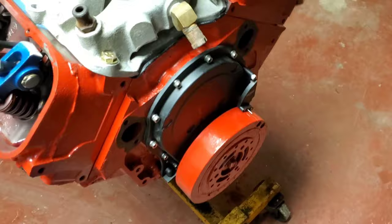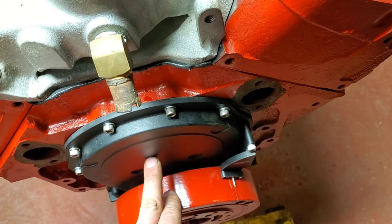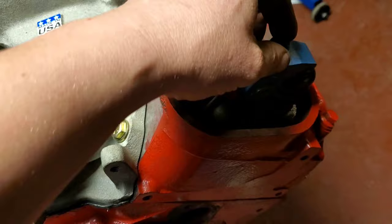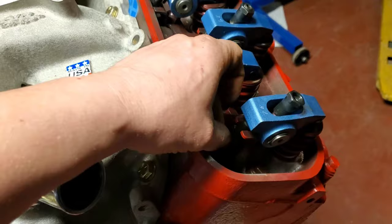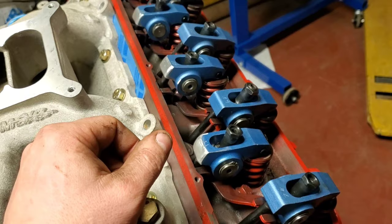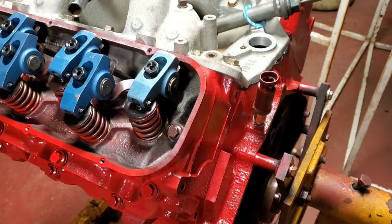Now we're going to lash the valves. I've turned this so we're on top dead center number one. What we're going to do is tighten these until there is zero lash — no up and down movement by hand — and then go down another half a turn. Then we lock everything down, and we're going to do it cylinder by cylinder — every quarter turn on the crank is the next cylinder.